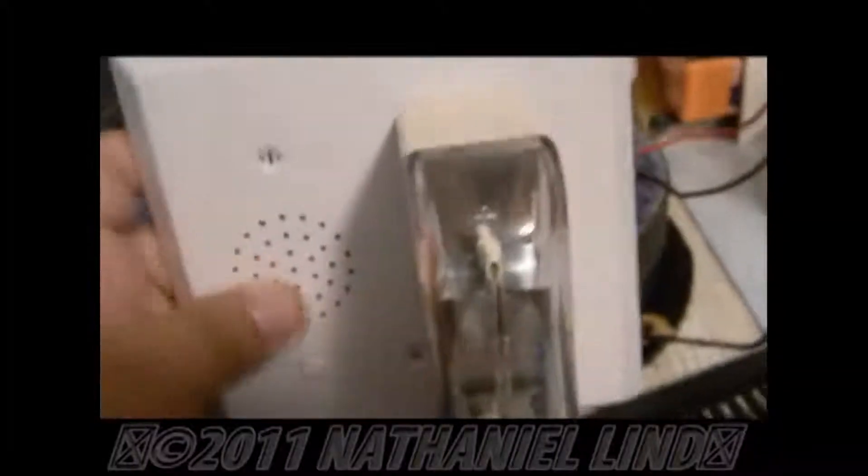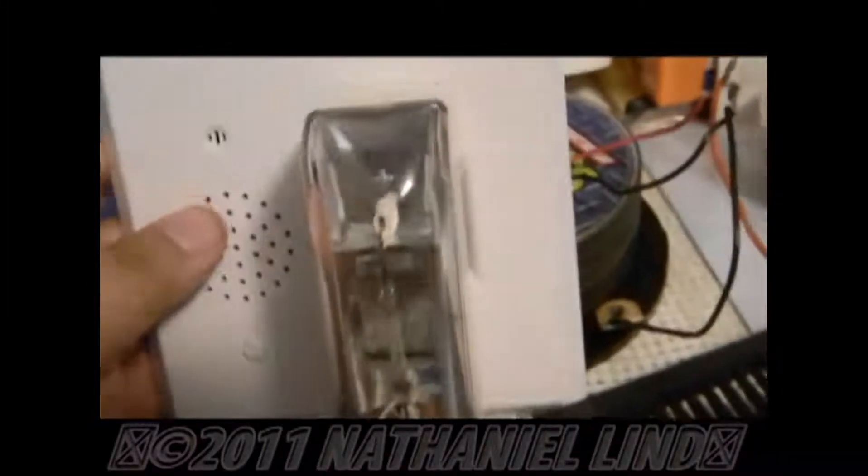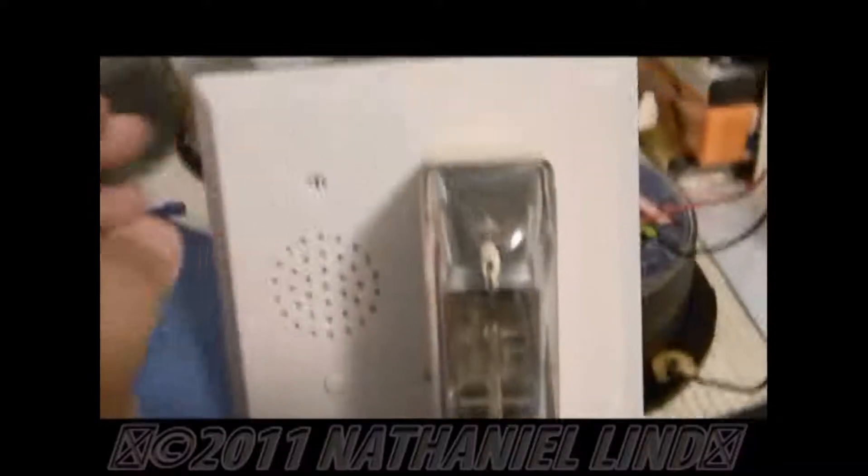What I've done is created sort of a mini speaker strobe, if you will. I put an LSM strobe where the switch would be — where you'd put it over the switch.